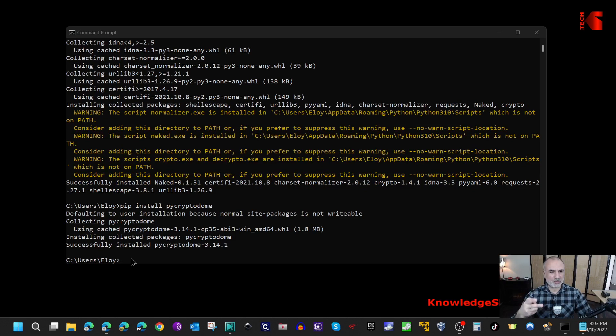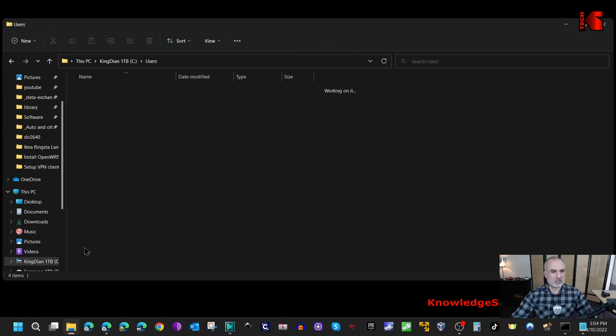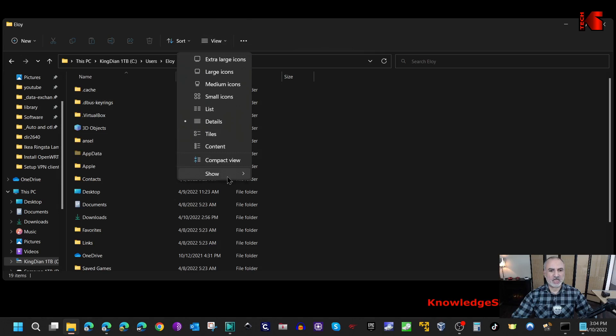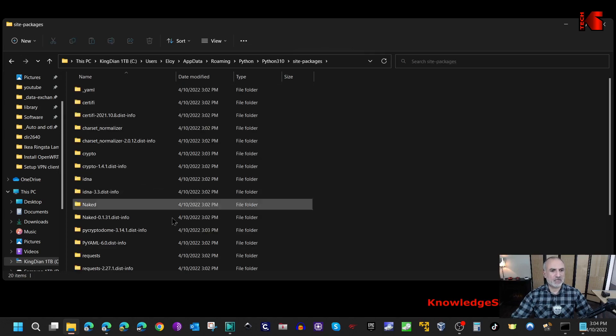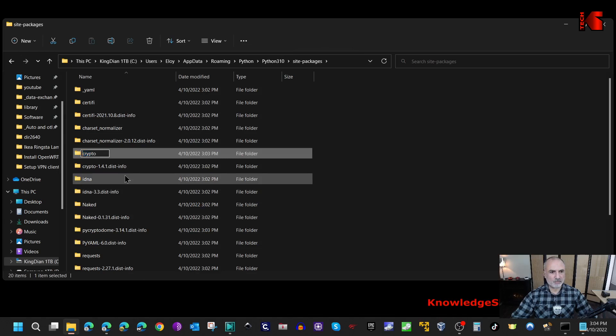After installing these two packages, we need to modify a directory name so the script can understand it. Open Explorer and navigate to your user folder - C:\Users\[YourName]\AppData. If you don't see AppData because it's hidden, click View, hover over Show, and make sure Hidden Items is selected. Open AppData, go to Roaming, then Python, then Python310 (or your installed version), then Site-Packages. Find the 'crypto' folder, right-click, choose Rename, and capitalize the 'C' to make it 'Crypto'.